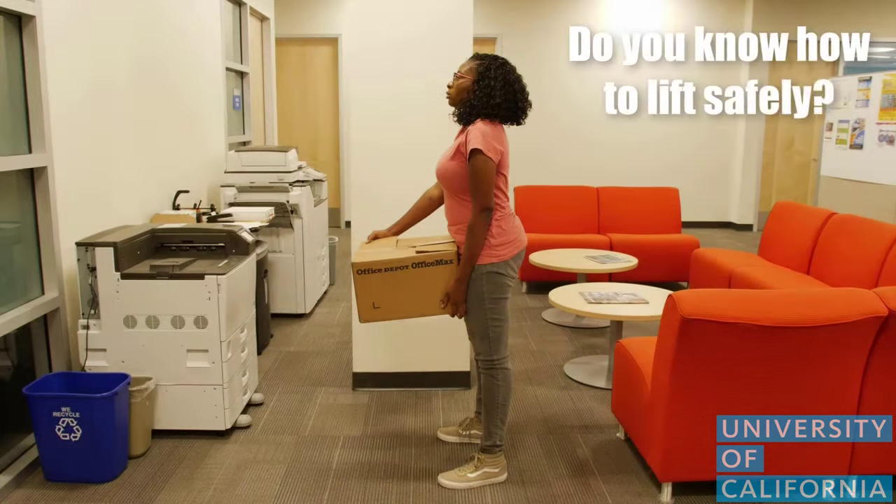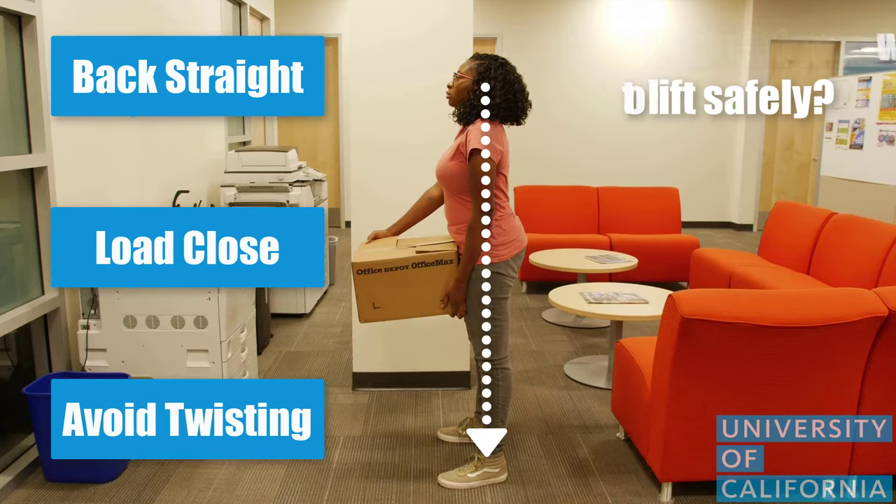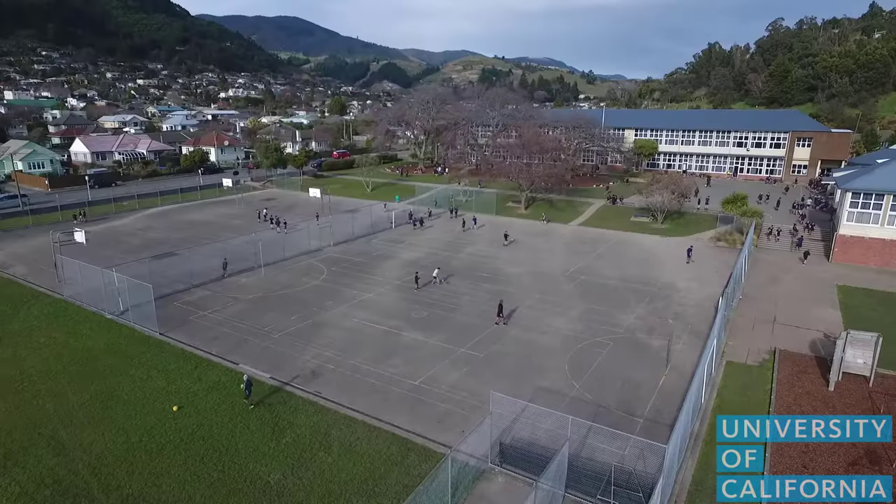Do you know how to lift safely? The three principles of safe work are: keep the back straight, keep the load close, and avoid twisting. Implementing these three principles will help keep you safe while you perform all tasks including lifting, whether you're at home, at school, or at work.